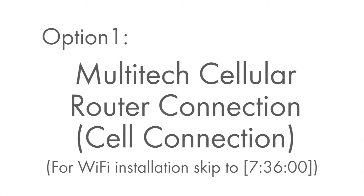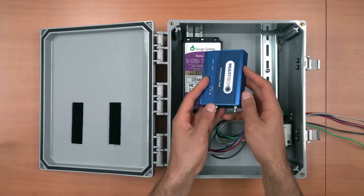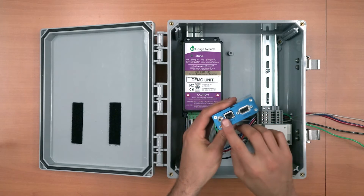If installing the Multitech cell modem, continue watching. If installing the TP-Link access point, skip ahead to the next option. The Multitech should be installed with the antenna ports pointing towards the bottom of the enclosure and the Ethernet port pointing towards the top.